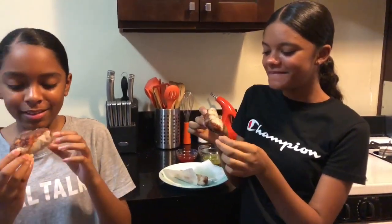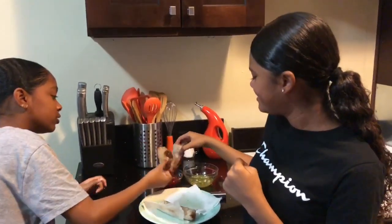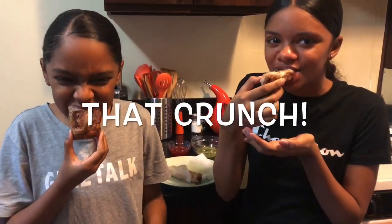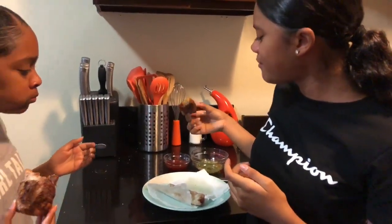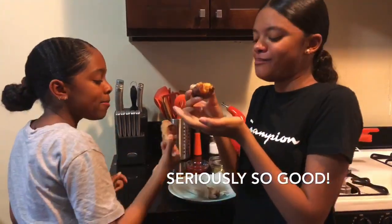It's burnt. We tried to like flip it but it wouldn't flip. Look at this fat one there. I'm just ready to try it. Okay, we're gonna try it now. We're gonna use the sweet and spicy sauce first. Ready? One, two, three. Oh, it burns. My tongue burns. Mmm, good. It burns my tongue. I'm gonna try it again next time. This is really good. That's bomb.